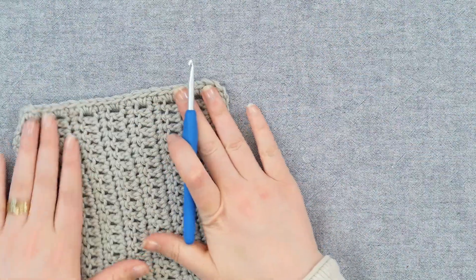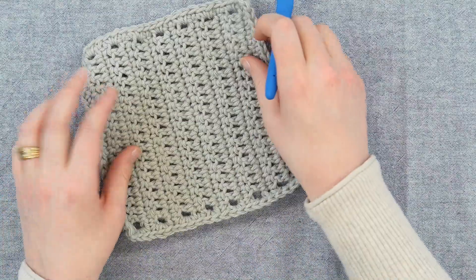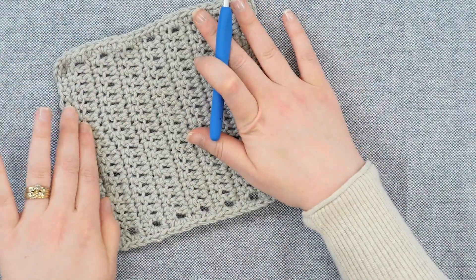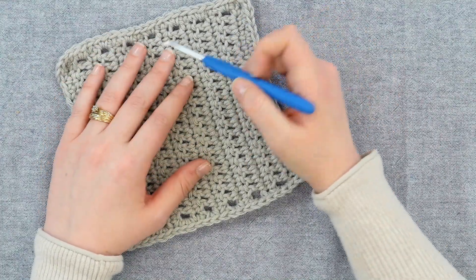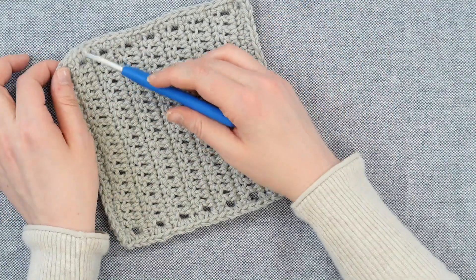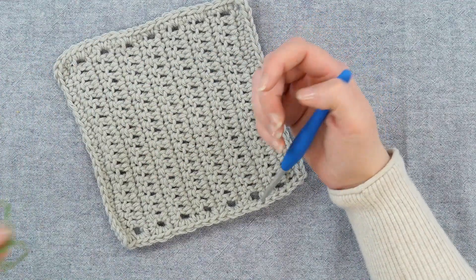I already have a swatch here that I have made and placed a single crochet border all the way around. Yours does not have to have a single crochet border, but I would recommend it or you can just use the ends of the rows. It just makes it cleaner if you already have that established.